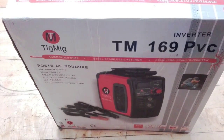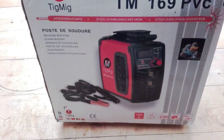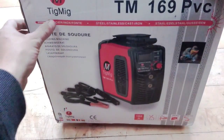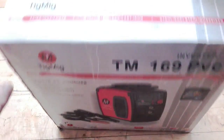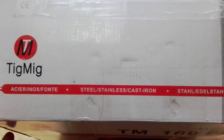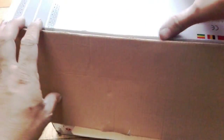Hi everyone, today I received my inverter welding machine model TM169 PVC. It's a TIG MIG — it's a small little machine and I just decided to make a small video showing what this machine looks like and what it's capable of.